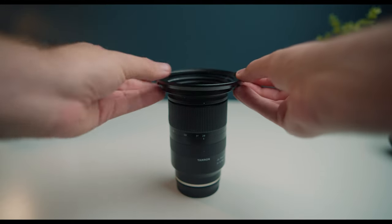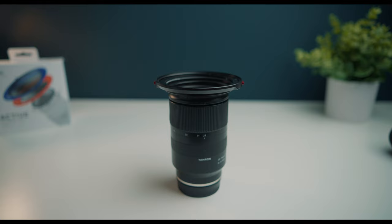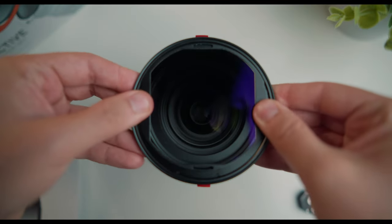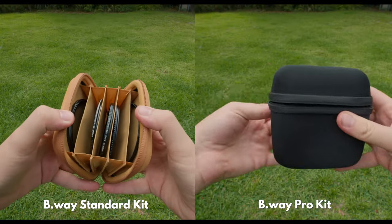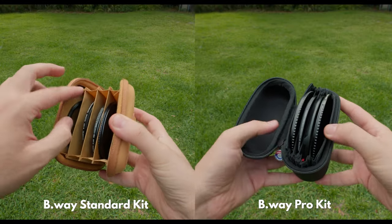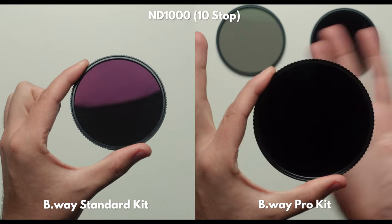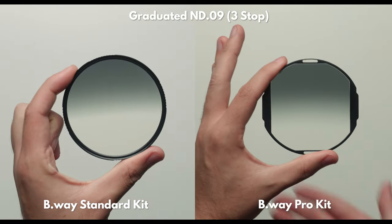The benefit of the pro kit is that it allows you to attach the base ring quickly on and off, and also allows you to adjust the graduated ND, allowing for even more versatility. Both kits come with several different filters such as a circular polarizer, ND64, ND1000, and a graduated ND.